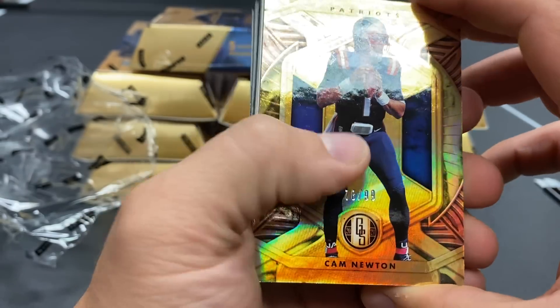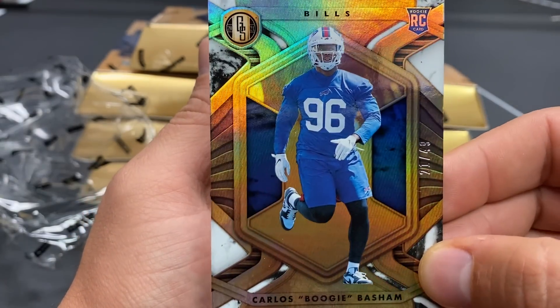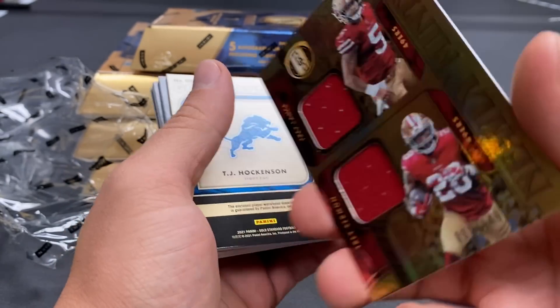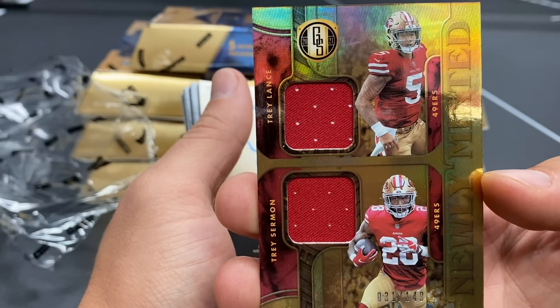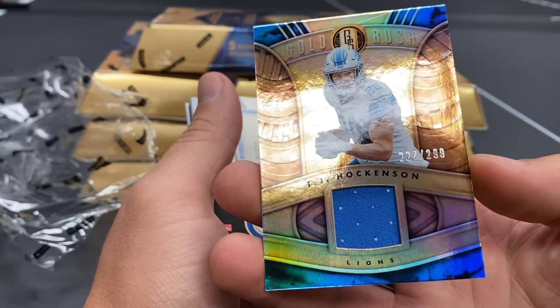All right, Cam Newton out of 99. Carlos 'Boogie' Basham — circle the wagons Bills fans, some Basham! Remember that — 21 out of 49. Trey Lance and Trey Sermon in that Trey area — shout out to Jimmy Guns — 31 out of 149. And TJ Hockenson out of 299.